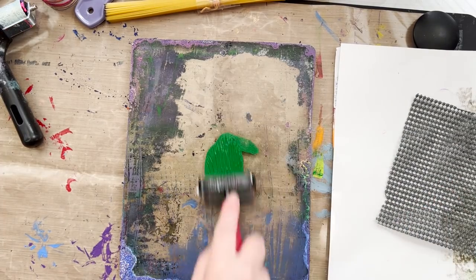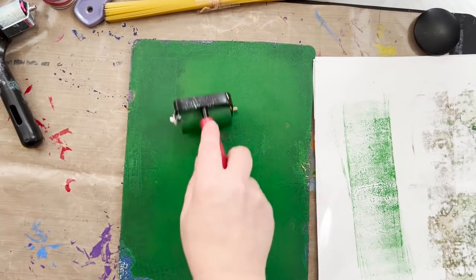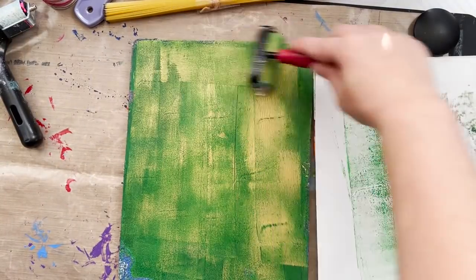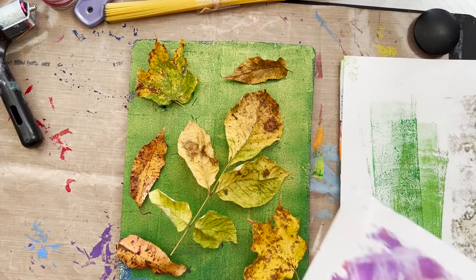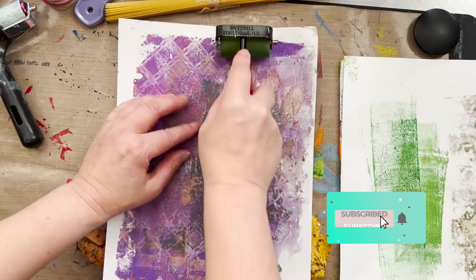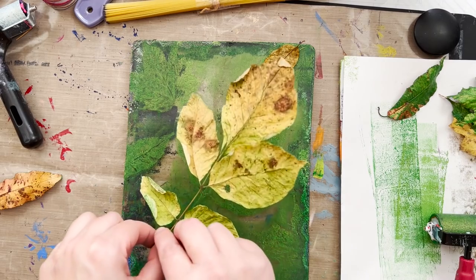Leaves — we all have them, especially this time of year. About a week ago my daughter and I walked around the neighborhood collecting leaves, and that's what I'm using for the next several prints. I'm putting green paint on the plate, then going in with gold — I'm so predictable. Use what colors and paints you've got. Don't get heavy body paints because they're super thick and dry before you can pull a print — acrylic paints are best. I'm placing the leaves on, pressing them into the wet paint, then pulling a print to create a leaf mask on the plate.